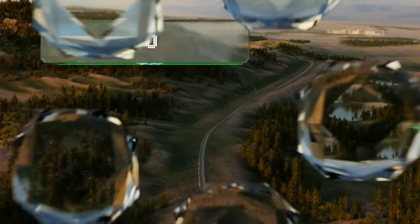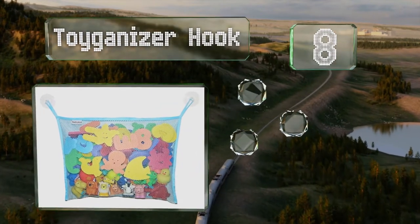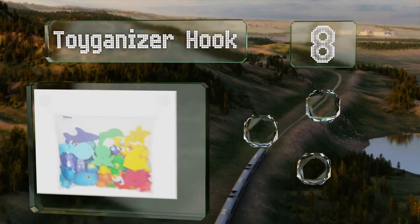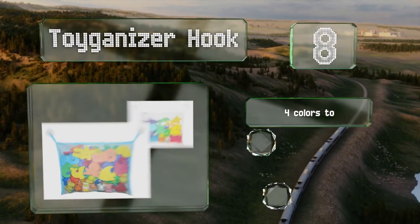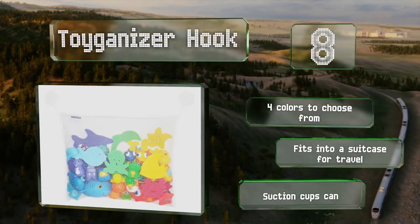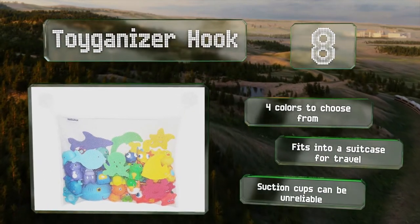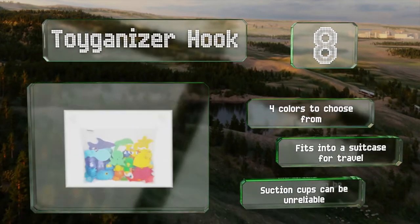Coming in at number 8 on our list, at 18 by 14 inches, the Toygonizer hook can hold plenty of gear, and not only does its mesh netting allow air to circulate to prevent the buildup of moisture, it's made from a polyester fabric that dries quickly. There are four colors to choose from, and it fits into a suitcase for travel. However, the suction cups can be unreliable.